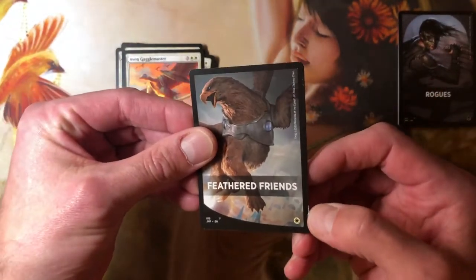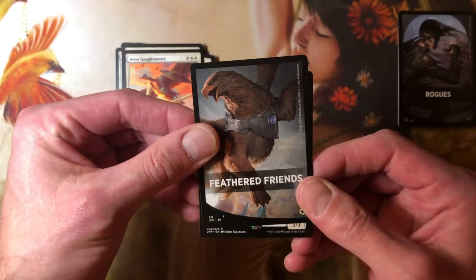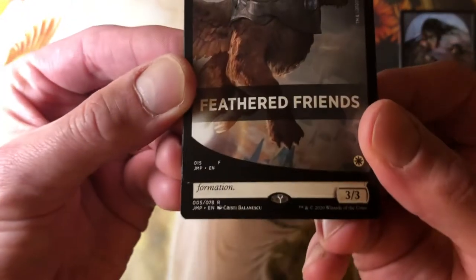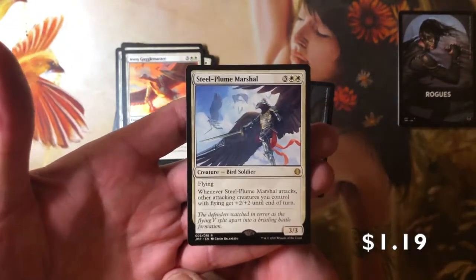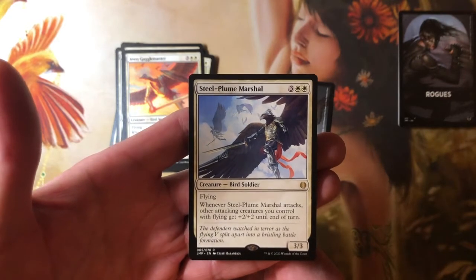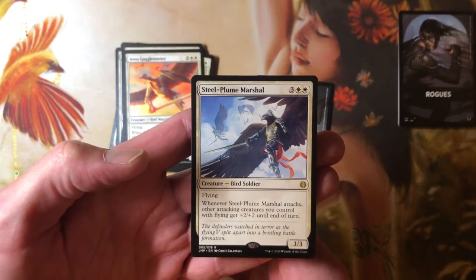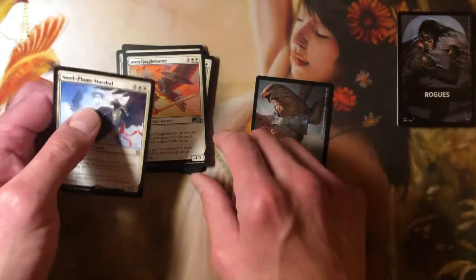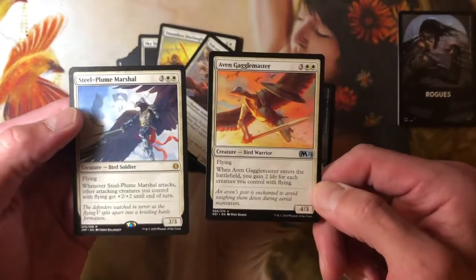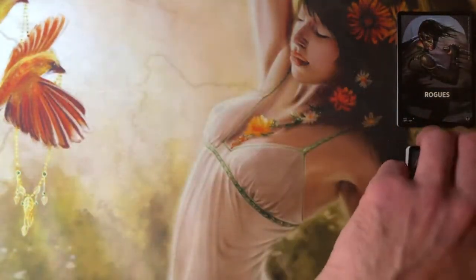What do we have for our rare? We got a rare — it's a 3/3 and it looks like it's from the new cards. Steel-Plume Marshal — three, a white and white, Bird Soldier, 3/3 flyer. Whenever Steel-Plume Marshal attacks, other attacking creatures you control with flying get +2/+2 until end of turn. If you're in birds, that's pretty flipping awesome. So you just became a 6/5 flyer. I have to think about making some bird decks here.